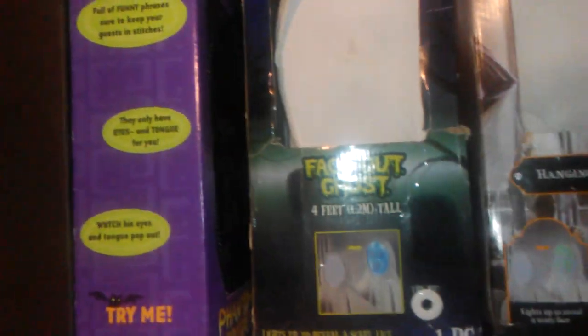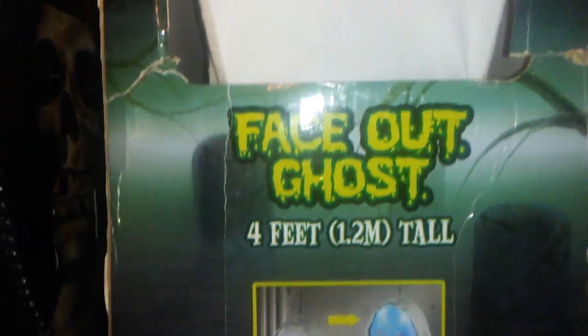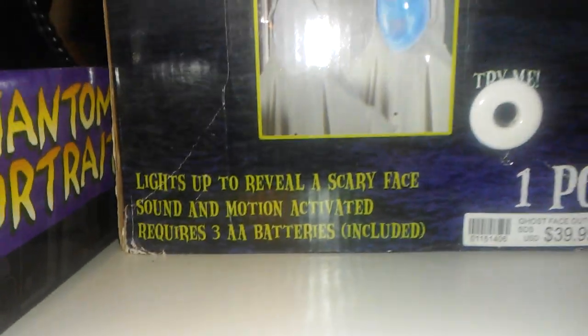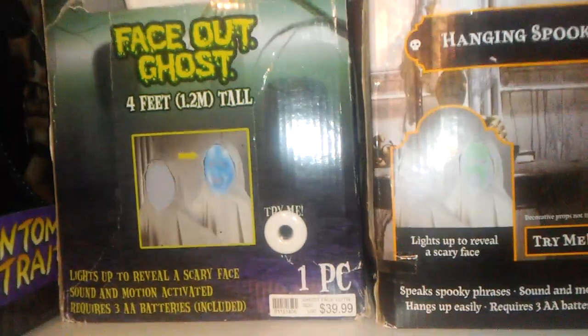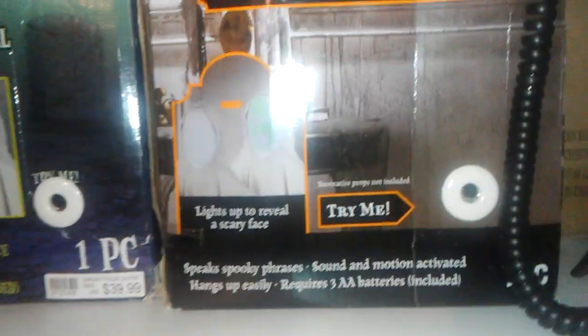Aside from a small stain right here on the fabric, it's flawless. The box says 'Faceside Ghost, four feet tall.' There's a little graphic, and it says lights up to reveal a scary face, sound and motion activated, and requires three AA batteries which are included. Of course the batteries are dead in this one because of its age. It's got a really Spirit Halloween kind of box.